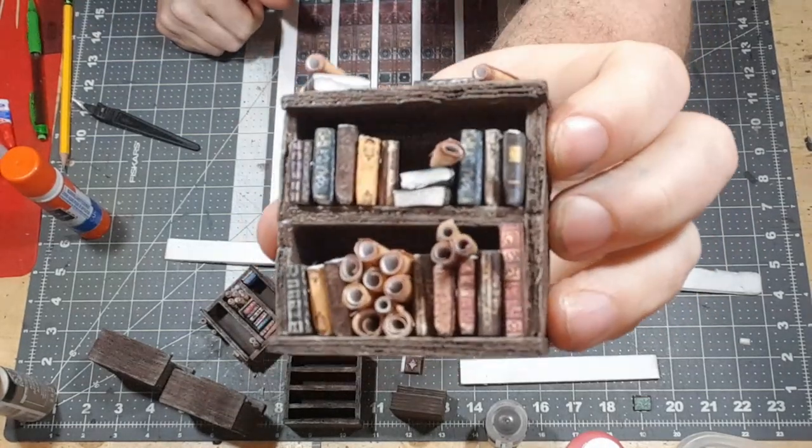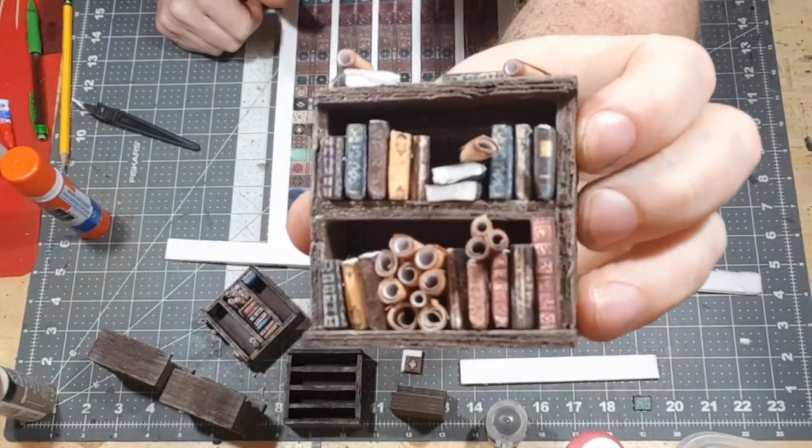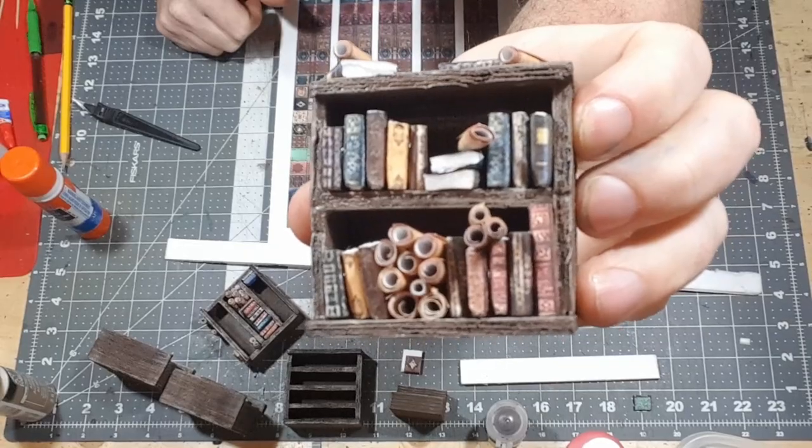Welcome to Drunken Dwarf Crafting. I'm going to show you how to make these cool miniature books for your tabletop adventure.